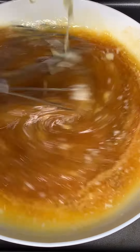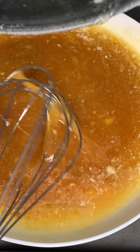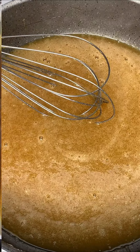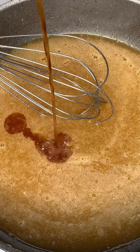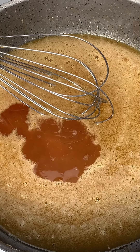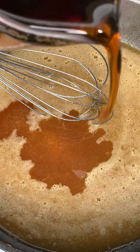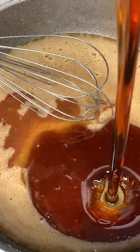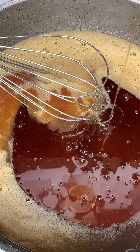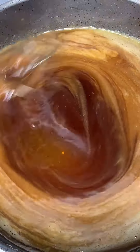All the ingredients used in this video will be down below in the description box. Now I'm going to add all this goodness to my pot and set it over medium-high flame. We're going to add a teaspoon of vanilla extract along with half a teaspoon of salt — or a pinch of salt, whatever you prefer. Follow that up by adding a cup of dark corn syrup, mixing as we go. Please ensure your flame is not too high because we don't want this to reduce.